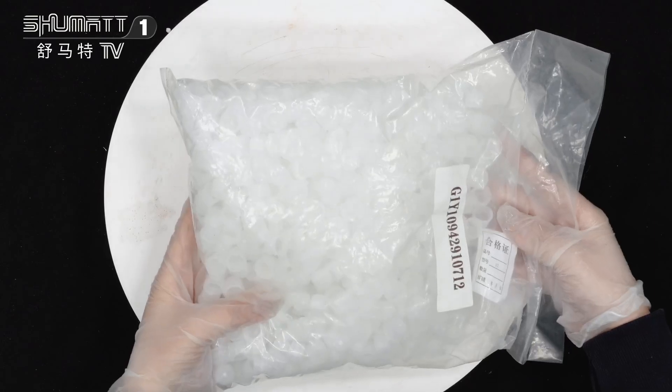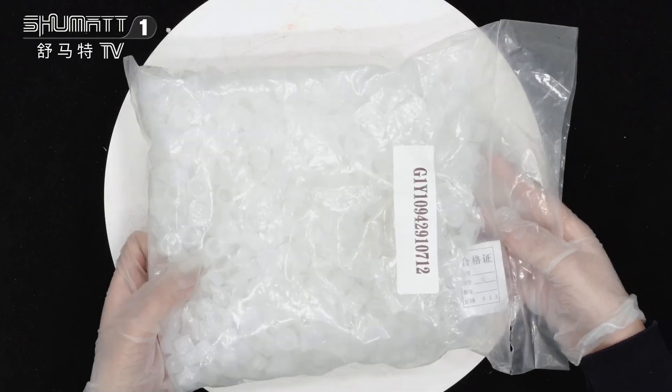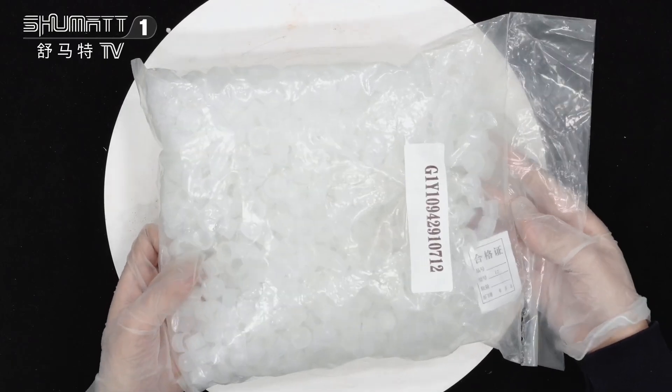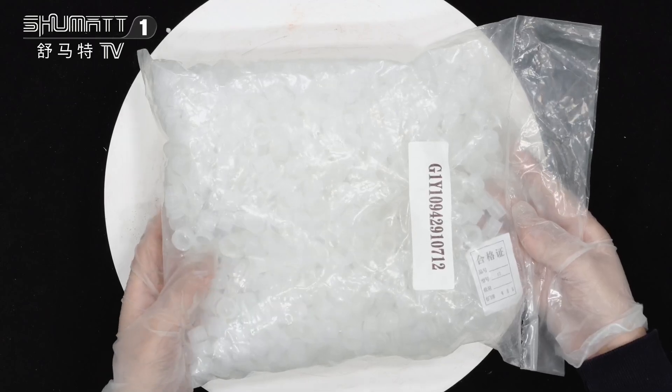We support a 6-month warranty — this quality is guaranteed, you don't need to worry about that. And we will also make inspection, like full inspection and random inspection, to ensure quality.